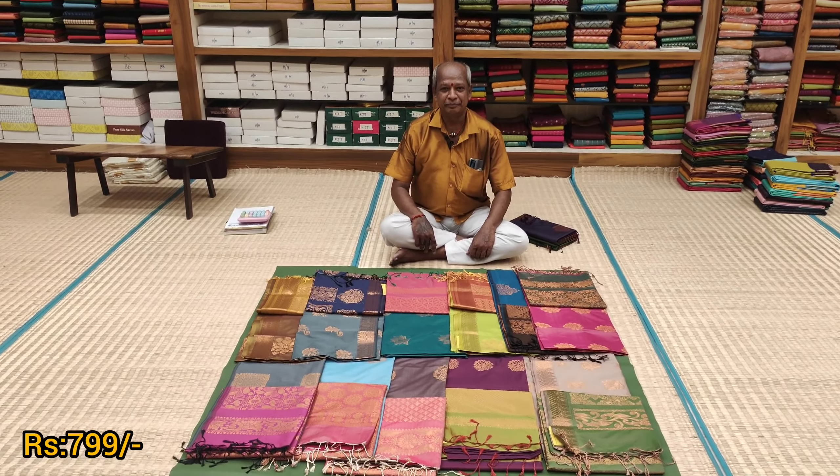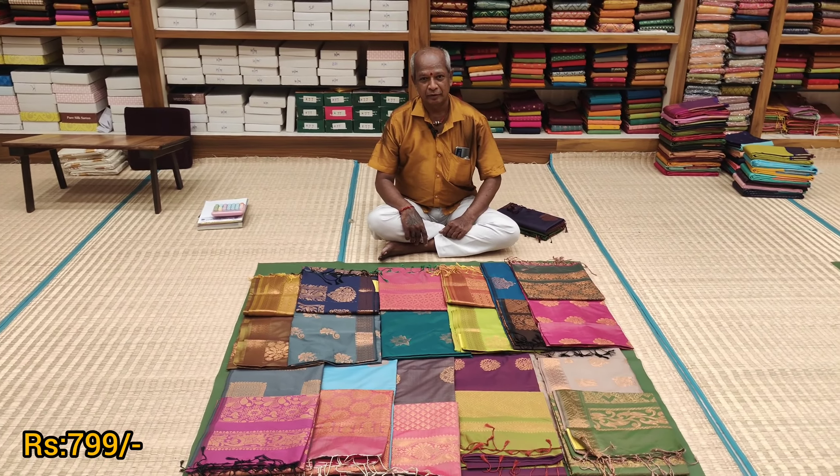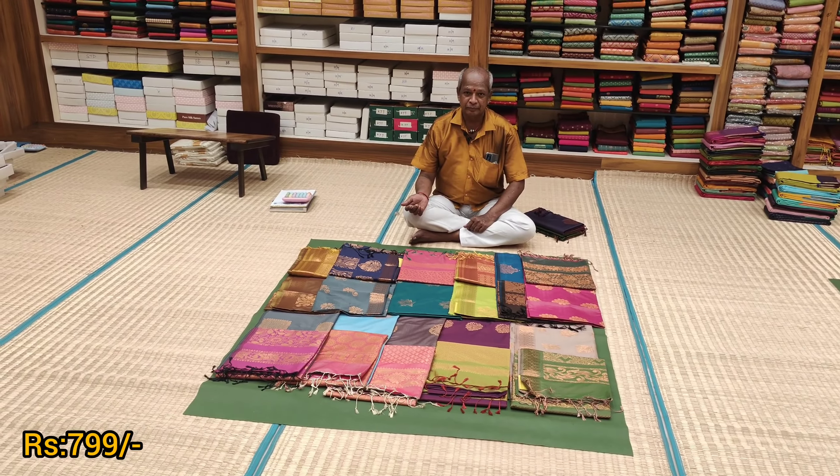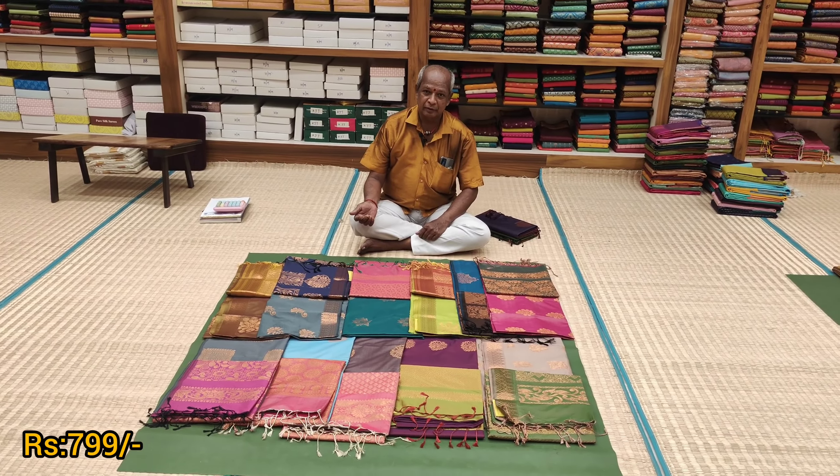Welcome, sir. Now, what is the price range in Diwali Special at Namastri Ambabhavani Silks? And also, what is the price range of our new collections?